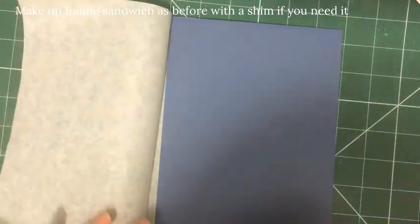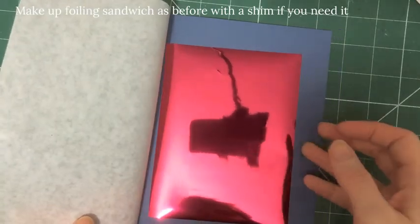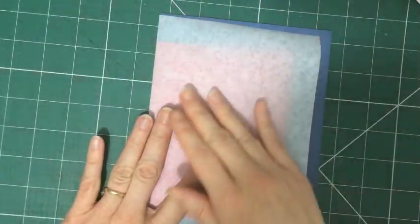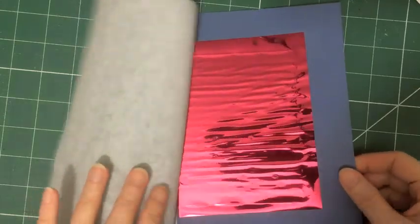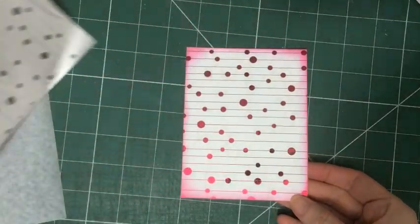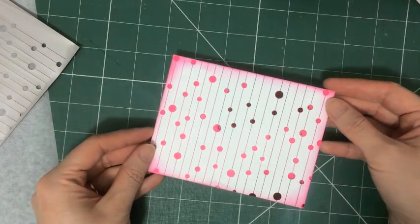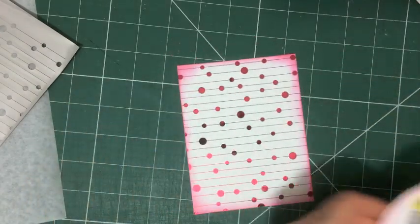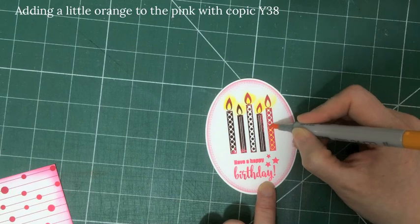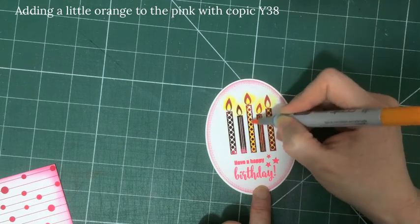I'm going to make up the foiling sandwich like I did before, just pop this in the back of my machine and it comes out the front. I really love this bit — when you open the sandwich and peel off that foil, it's so satisfying to see all that lovely shiny foil having transferred onto the black design. I'm treating these foiled images as if they were stamped images and adding a little bit of colour — some orange over the top of the candles and inside the little flames because I like a bit of orange with my pink.